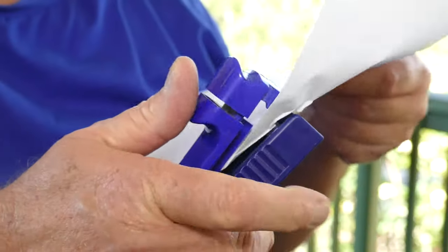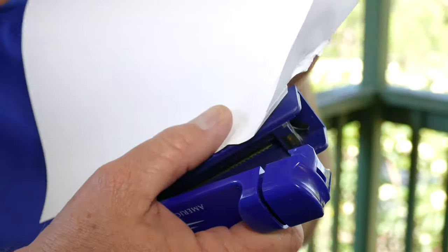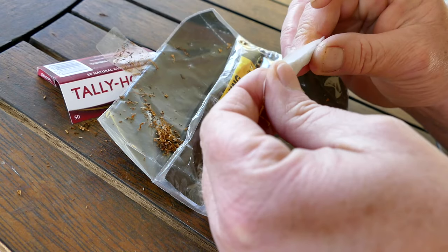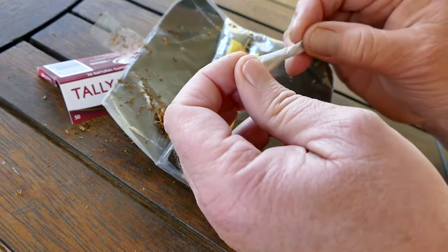What the heck is this thing? It's not a stapler. Definitely not a stapler. This video is not for most people, so please feel free to find one of my other videos. But if you want to hear about rolling your own cigarettes, I'm going to show you an easy way how.